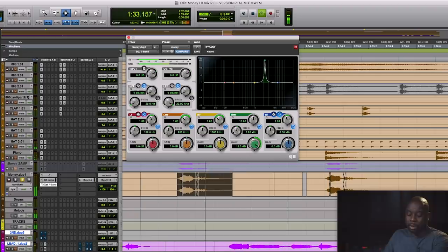As I sweep the sound, I'm trying to find the most annoying, awful frequency possible. If you notice, it's creating a little bit of a ring — a frequency that I really don't care for.